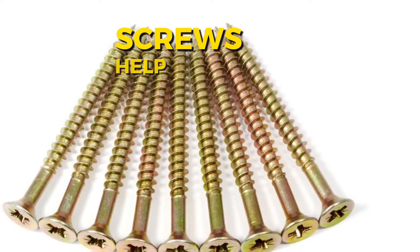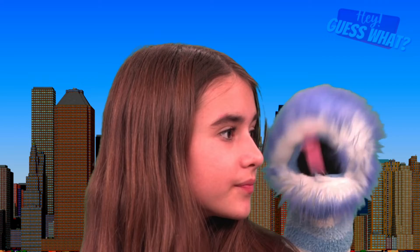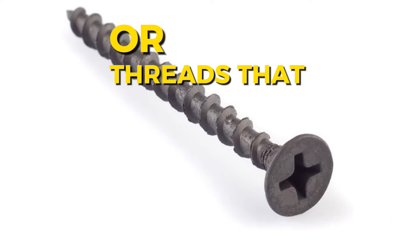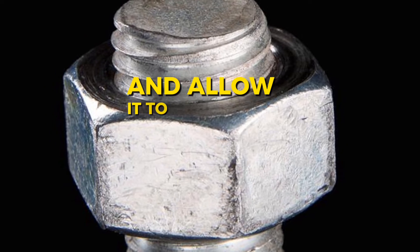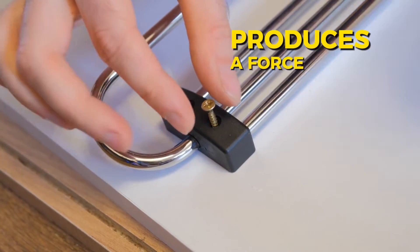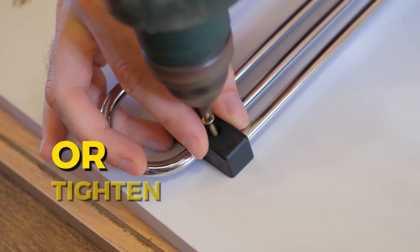Our final simple machine is a screw. Screws help hold things together. A screw is a thin rod with edges or threads that curve around it and allow it to grip or join materials tightly. Turning a lid on a jar is like using a screw — it keeps things closed tight. Turning a screw produces a force that can push the screw into wood or tighten it against a nut. Most furniture, toys, and cars use screws to help hold them together.